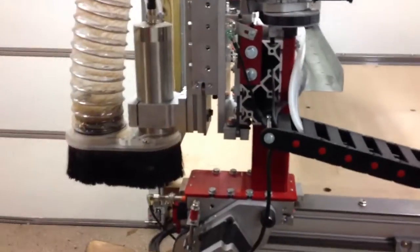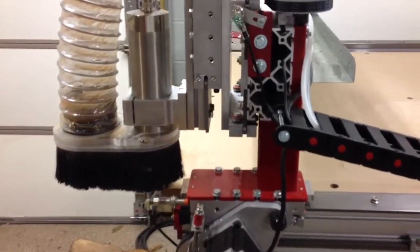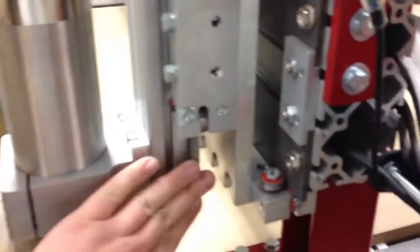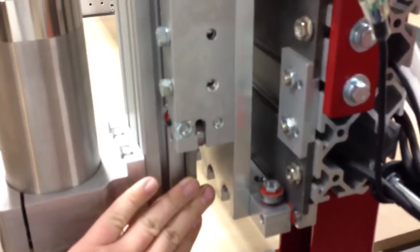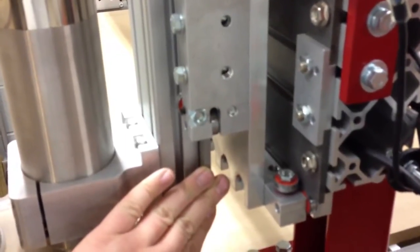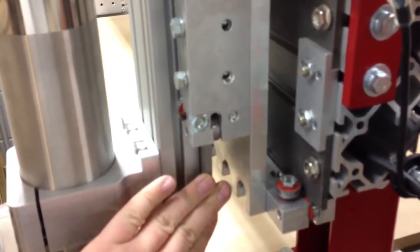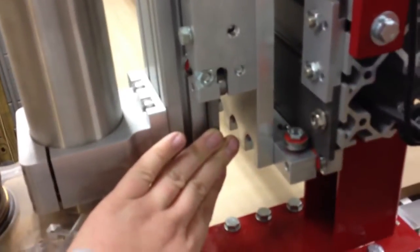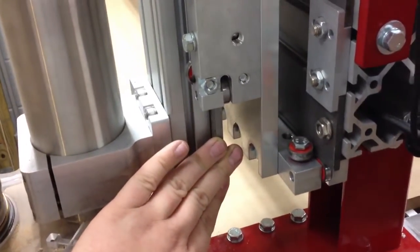Today I made a lot of progress. I got the Z-axis aligned so that it provides axial alignment within about two thousandths of an inch over, I think, about six inches of travel.